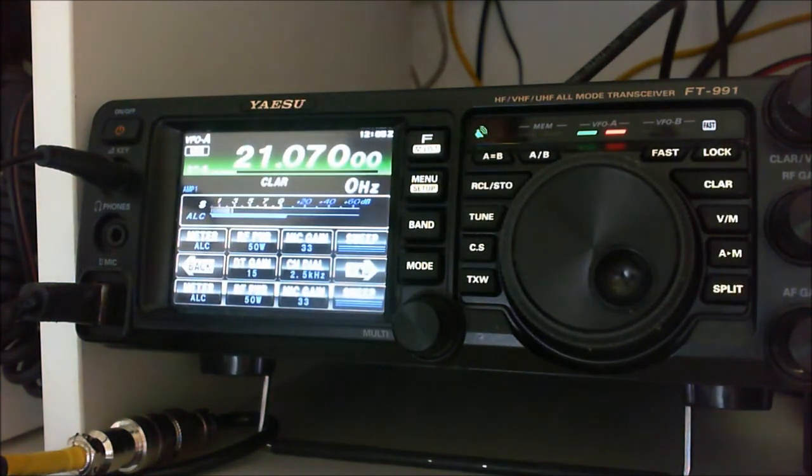I'm going to give you a brief respite from YSX, which is my normal videos, and concentrate on digital modes. It's another system that I love and it's quite easy to do.